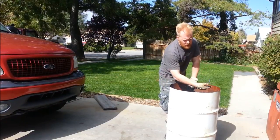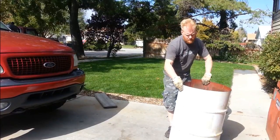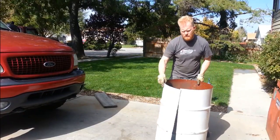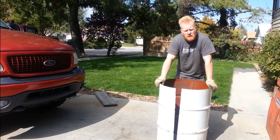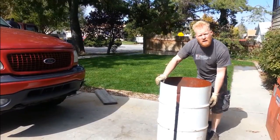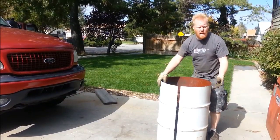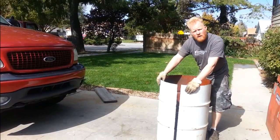First, I cut off the top. You can use a Sawzall and cut off the top, then cut off the bottom. And then you just split it. It started out as a flat sheet and we're going to turn it back into a flat sheet. These ridges right here are the only thing that keeps it from just flattening out by itself, so we need to smash these ridges down and we're going to do that with a vehicle.